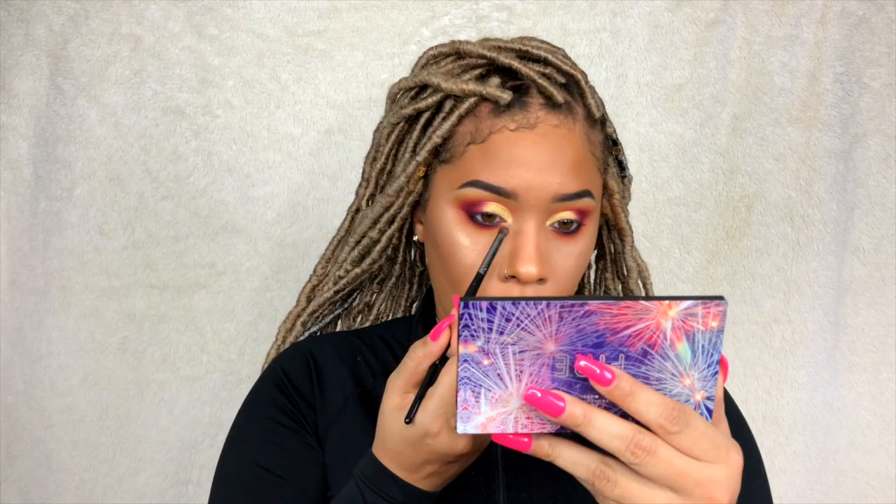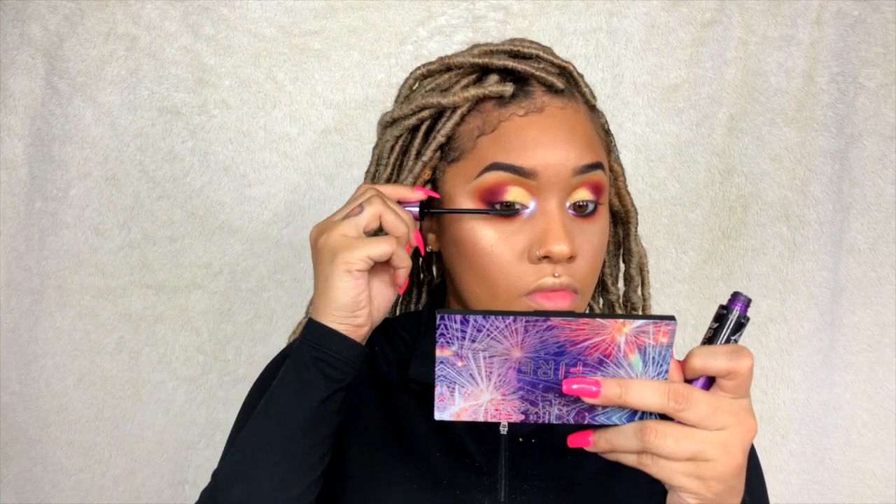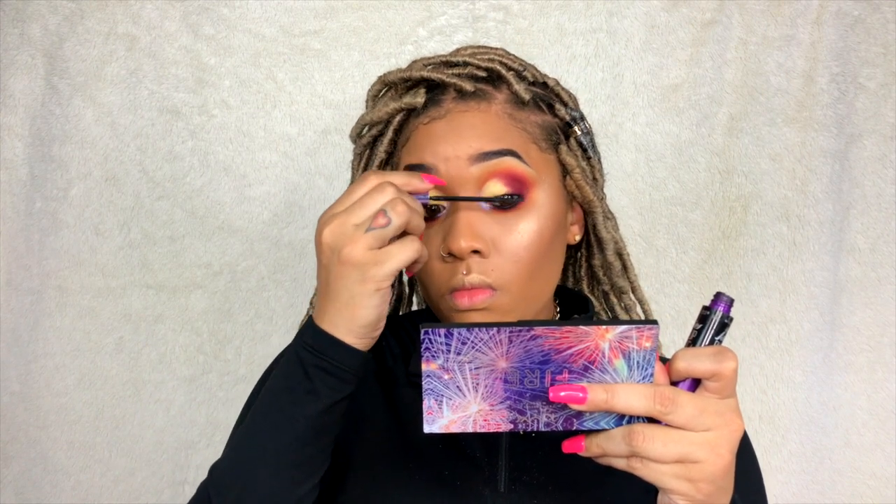Now I'm going in with one of my favorite highlighters — the Lokal highlighter in Neon Moon — putting that in the inner corner. It looks good. I love Lokal; she has some of the best highlighters ever, so go shop with her. Now I'm putting on some mascara to prepare for my favorite lashes. This is the look — I hope you guys like it. I loved creating it. I was going to do something simple and it turned into a half cut crease. If you guys see any looks you'd like me to do, let me know via my social media, which is down below. I'll see you guys next time!